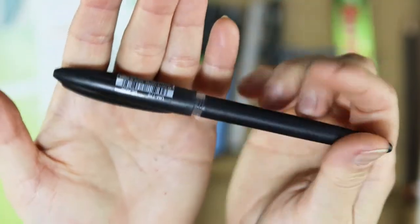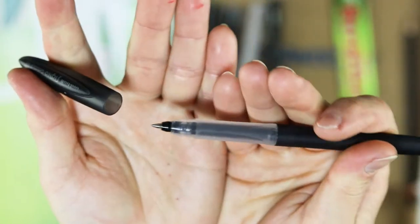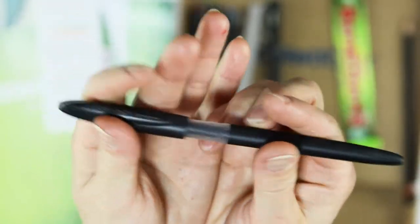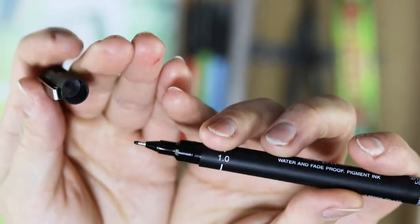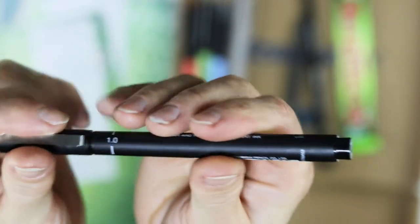This is a gel stick pen — pretty basic gel stick. It's black. I love that. We have this black fineliner, also a little thicker than the other one.